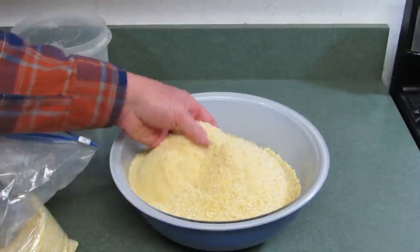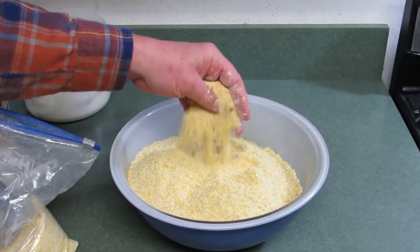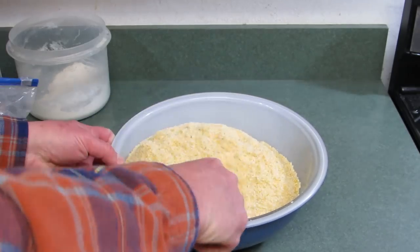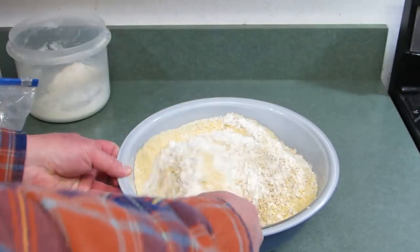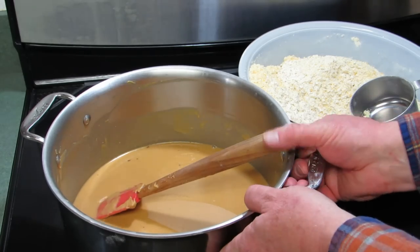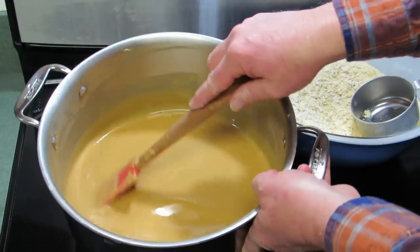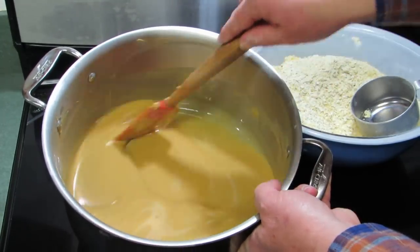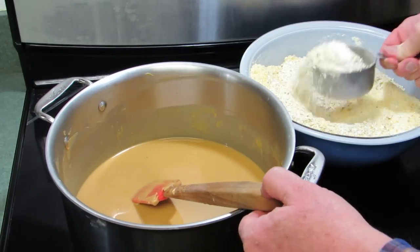You can see the consistency of this homemade cornmeal — it's pretty gritty but kind of like corn flour. I'm just going to use a wooden spoon to get it mixed up a little bit. It's been about five minutes and the pan is warm, so I'm turning off the stove. You can see the consistency of the fat and peanut butter mixture — now we're going to add the dry ingredients a couple cups at a time.